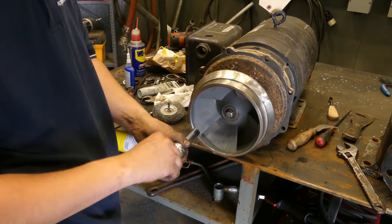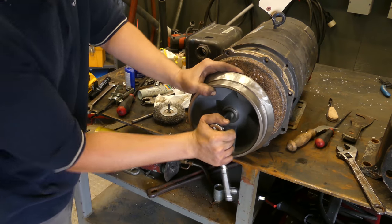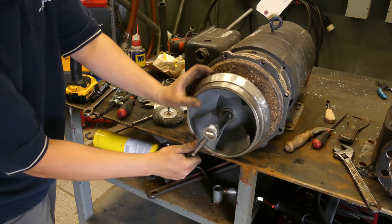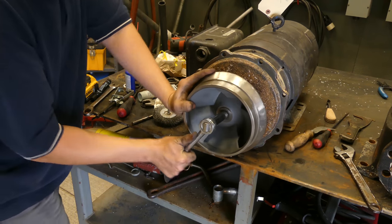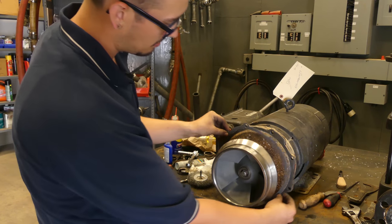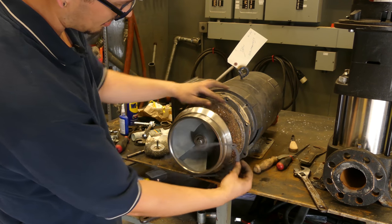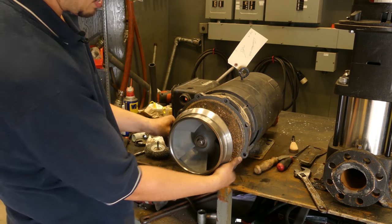All right, now we'll probably have better luck. It's about as tight as I can get her. Now we've got our gasket here — it fits perfectly, the area is nice and cleaned out for that — and then we'll be able to put our volute back on.